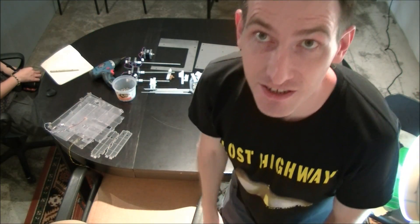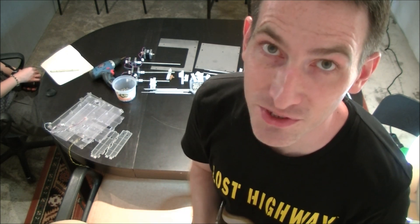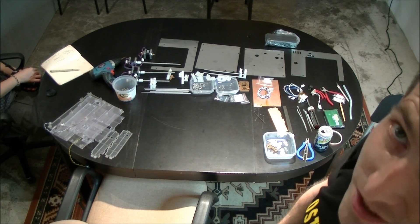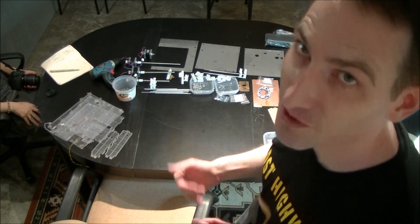Howdy folks! It's a MikiBox build marathon here. It's the third pre-production unit that we're building for testing from the first test shot rounds. I'm hoping to get this together in one hour and we'll see how it goes. We've got all of our pieces laid out here on the table, and hopefully in an hour we'll have a MikiBox.